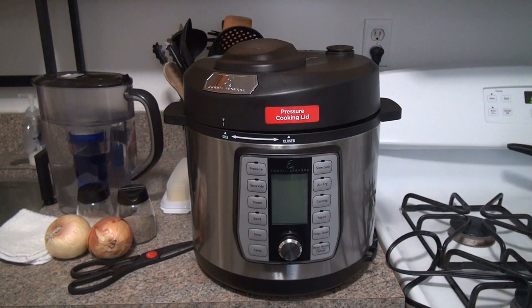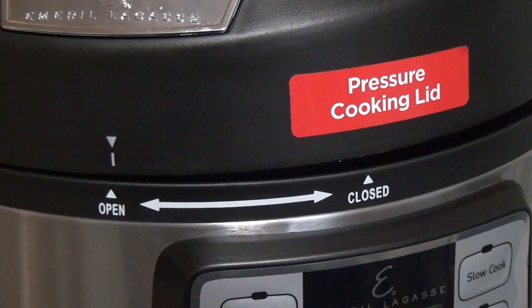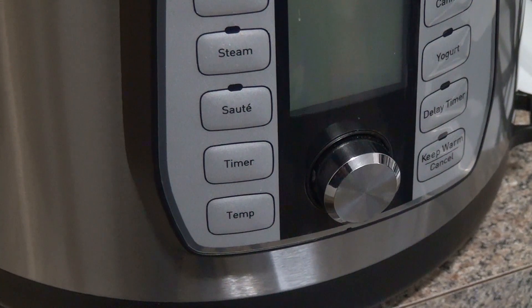My sister gave me this machine and I am so glad she did. I love it. As an older person, I don't like anything too complicated, and cooking to me ought to be fun, not complicated. This machine tells you everything you need to do just by looking at it. It has a pressure cooking lid that's either open or closed — open to put your food in and then you close it to cook it. Everything that you need to know is written right there in front of you.